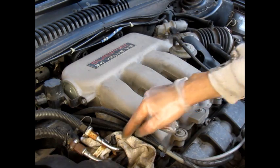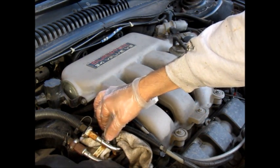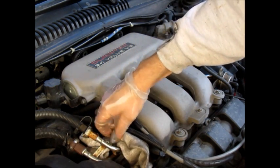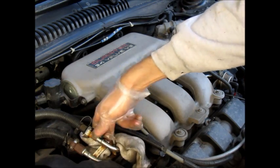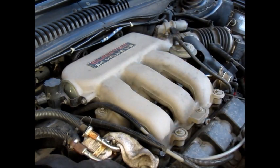First thing you want to do is locate your Schrader valve on the fuel rail. It's right here with this black plastic cap. I'm going to unscrew that. I put a rag in here to collect any fuel that may spill — you may spill just a little bit, nothing significant, but nonetheless.